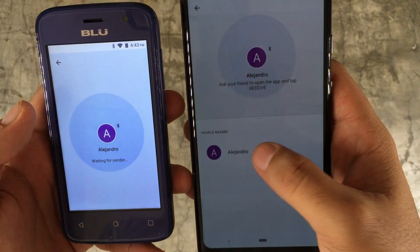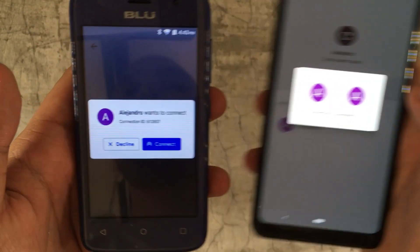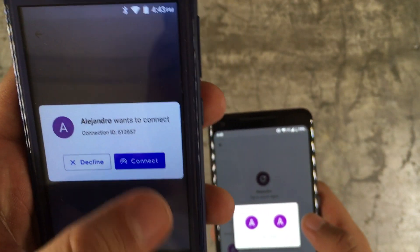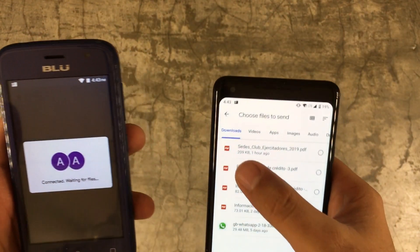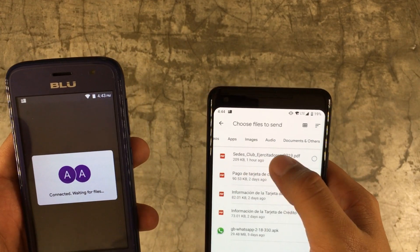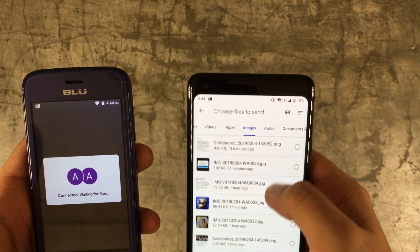It says that people around 'Alejandro' — that's my name, I set both phones to Alejandro. And here it says that Alejandro wants to connect and wants to create a connection with a connection ID. So I'm going to connect here, and then I have the option of sending downloads, videos, apps, images, audio, and documents.